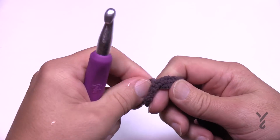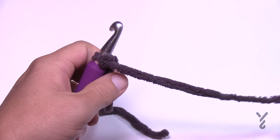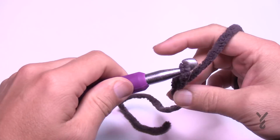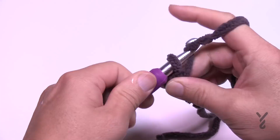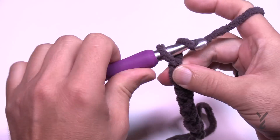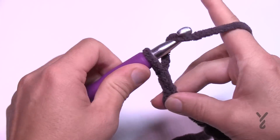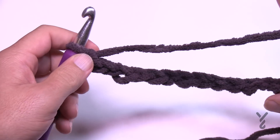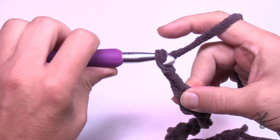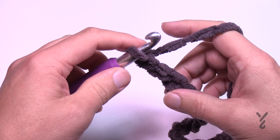Let's begin with a slip knot — this is an easy level pattern. If you want the exact size, chain 81; if you'd like to change the size, use your multiples of 2 plus 3. I'm going to do my multiples, adding groups of 2 until I'm happy with the width, then I'll add three more chains. This will give you the nice odd number you'll need on row number one in order to complete this. Let's move to row number one.